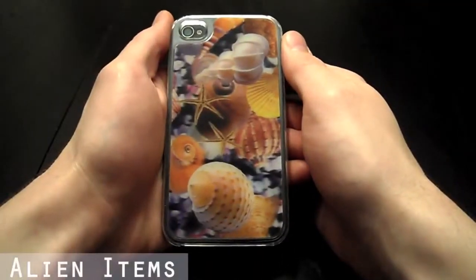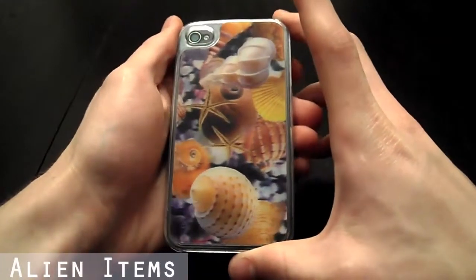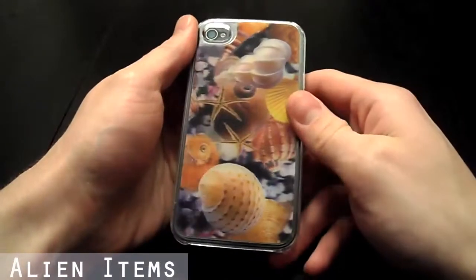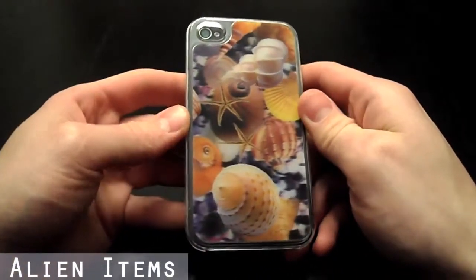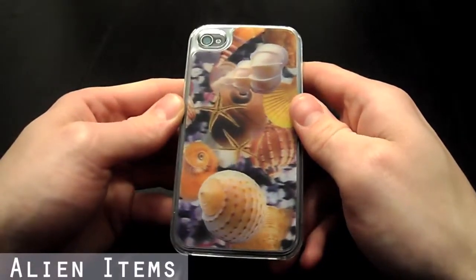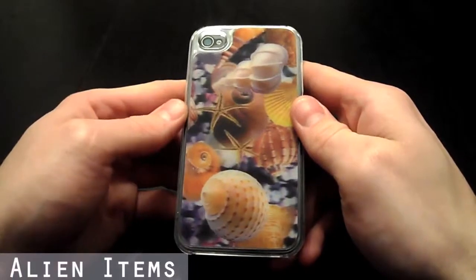Hi, this is AlienCDS here showing you our new iPhone 4 or iPhone 4S 3D protective case. This case is made out of a strong polycarbonate plastic material. It offers great protection for your iPhone while maintaining a sleek, slim profile.